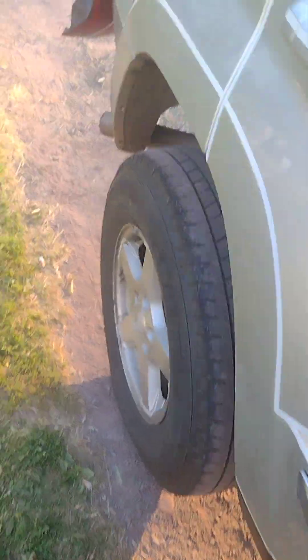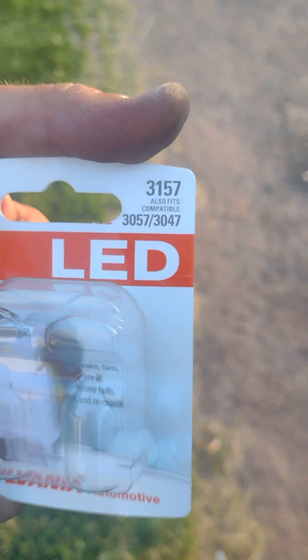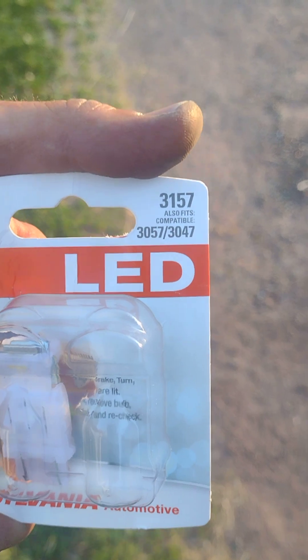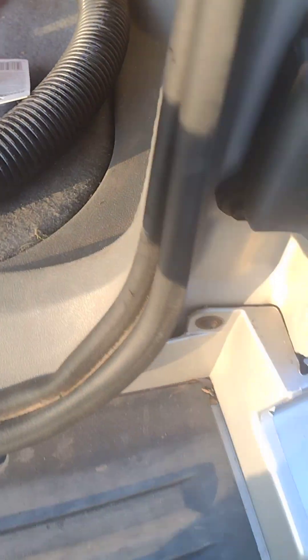If you want to know the bulb number for the LED replacement, it's a 3157 on the top. A 3057 or 3047 are all compatible with this socket, so there's some flexibility there.